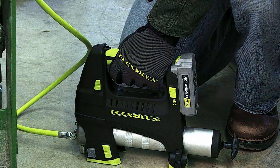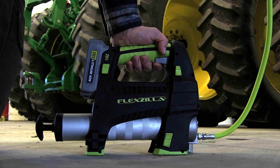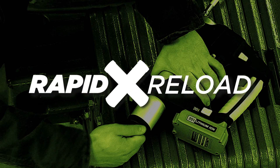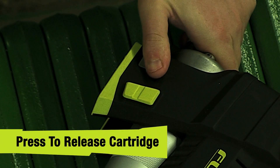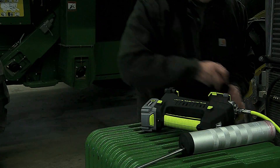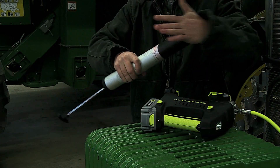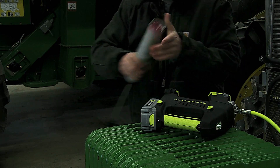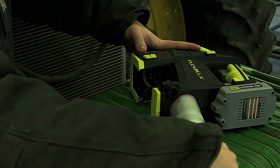Just pull the trigger in the ergonomic grip to deliver the ideal amount of grease. Only Flexzilla grease guns have the patented rapid reload feature. Simply press a button to release the cartridge and slide it out to reload. With the barrel's threadless design and guided channel, you can load grease cartridges quickly and easily every time, with no cross threads and less mess.